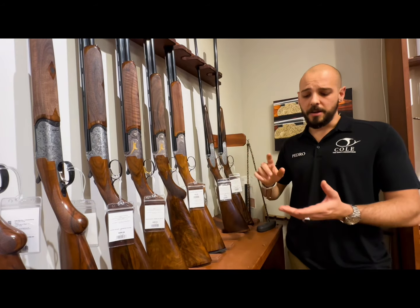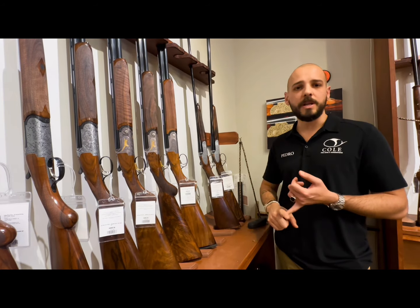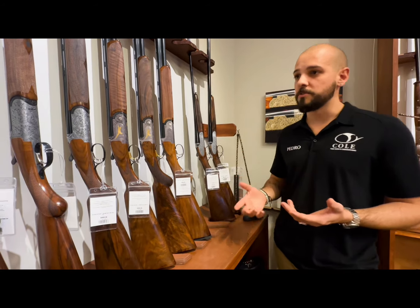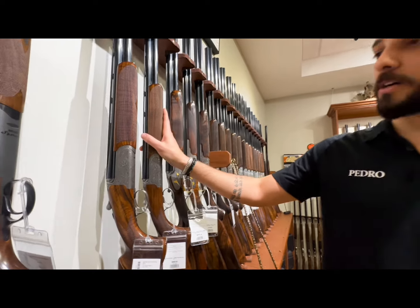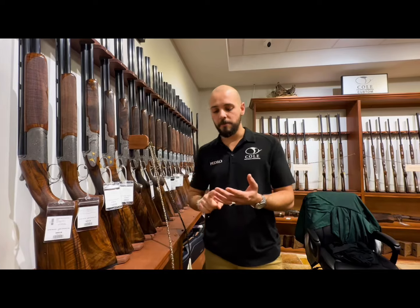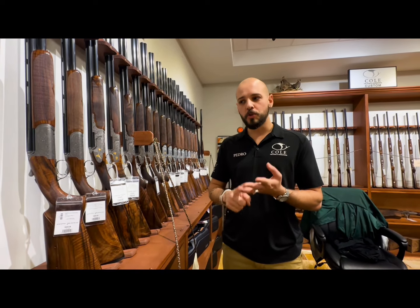They make it in 410, 28, 20, and 12 gauge. You can have it in 28 or 29 inches, and for clay variations 30 or 32 inches. They also make a ladies' gun — the Venus line — which is a round body action made in sub-gauge guns on the BR 110 platform. They are also making 12, 20, 28, and 410 in 30 and 32 inches — a true clay gun.